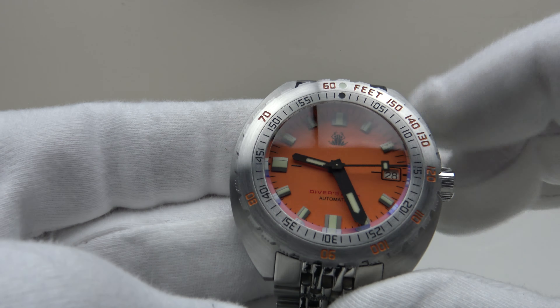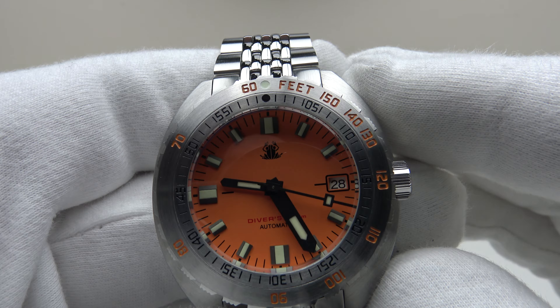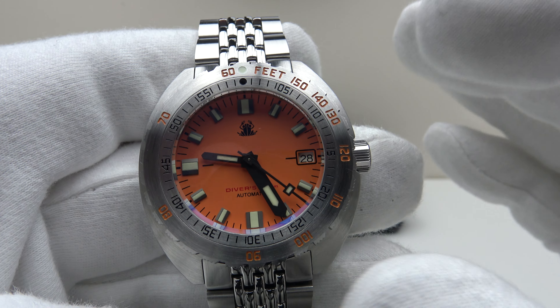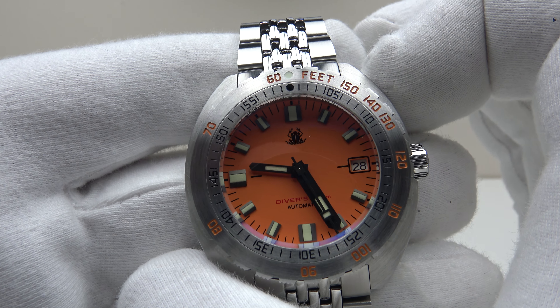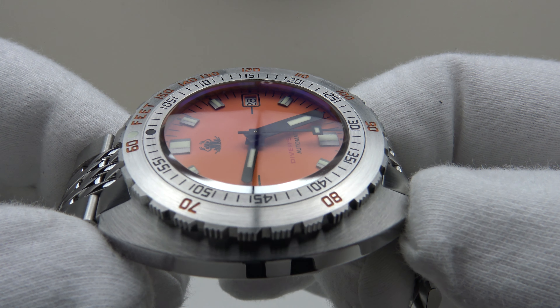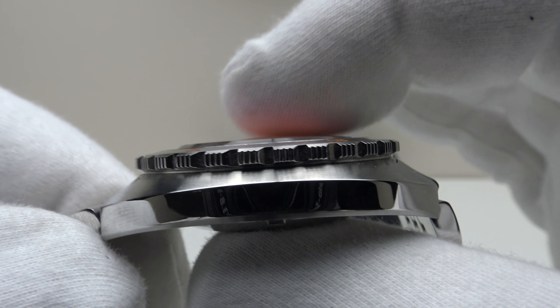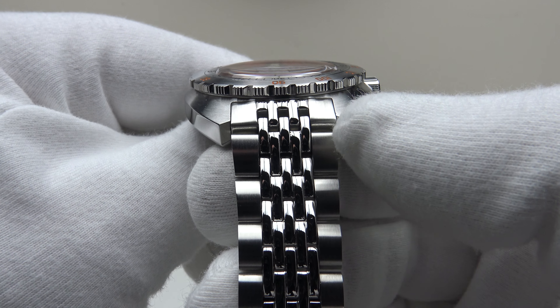Regarding specifications: this is clearly an homage to the Doxa Sub 300T, and it does a very good job. It has a 43mm case diameter, a lug-to-lug of 44.3mm, a thickness of 13mm, and a lug width of 20mm. The beads-of-rice style bracelet tapers from 20mm at the lugs down to the two-button push flip-lock clasp.